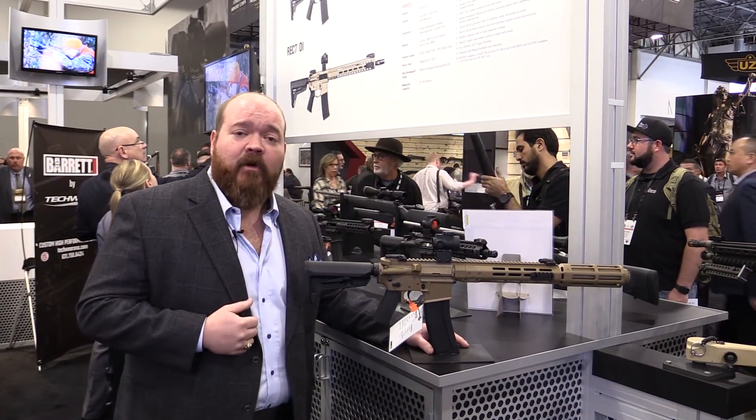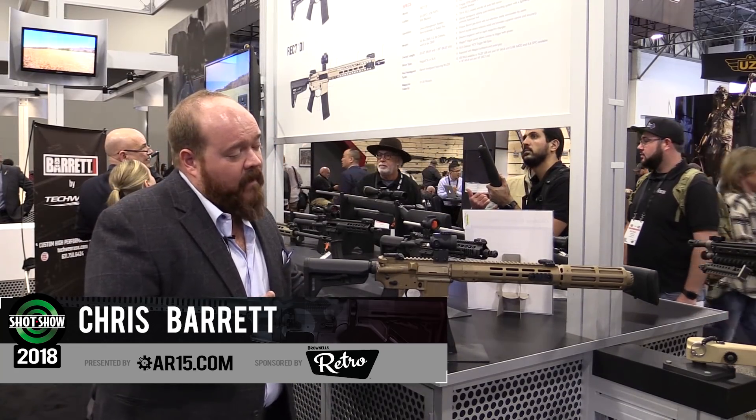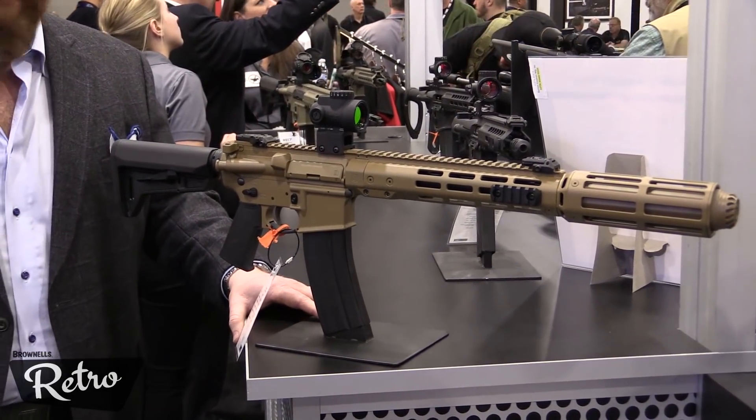Hi, I'm Chris Barrett and we're here at the Barrett booth looking at some of the new offerings in the Rec 7 line. This one's particularly interesting — it's an example of a complete rifle that we made an upper for the SOCOM SURGE program to submit for this competition.